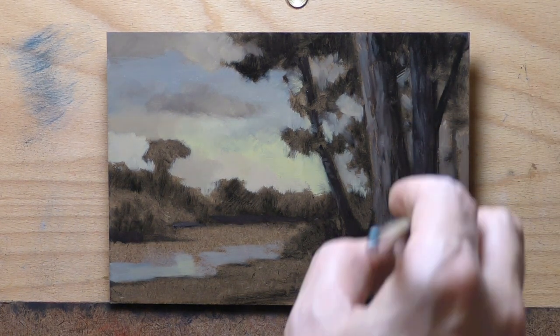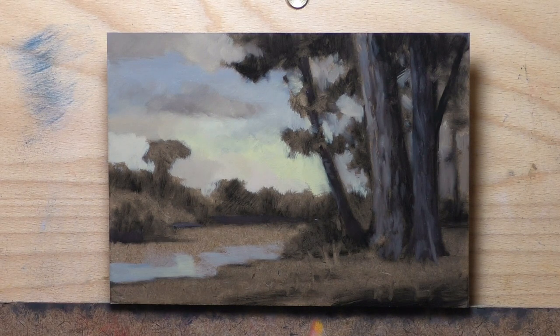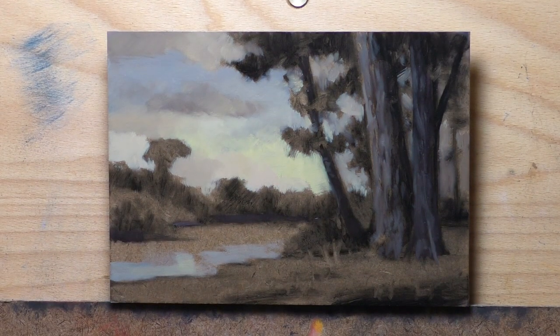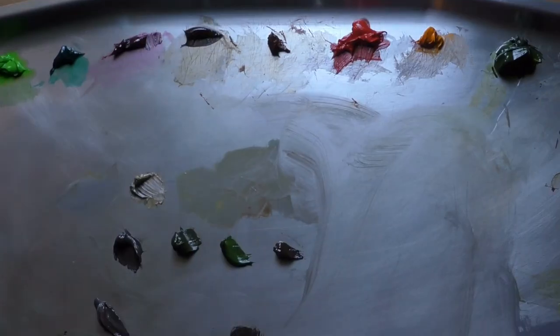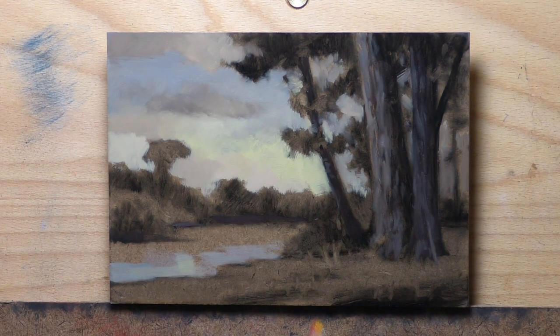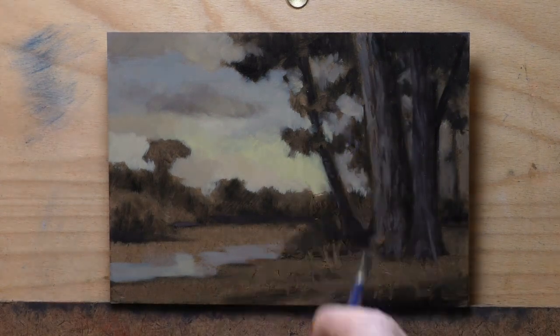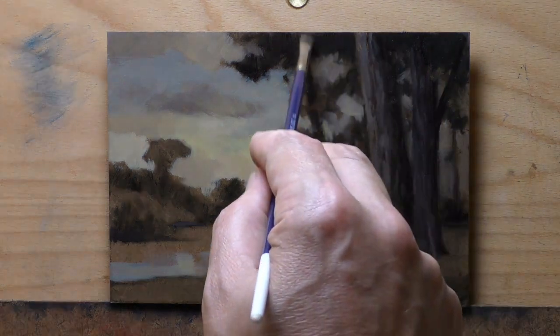By the way, in the members area there is the live version of this video — about an hour and a half. In the live videos I'm passing along tips, tricks, and insights as I'm painting — I'm in the fight, in the fray. It's not like an instruction video; it's more like you're a fly on the wall. Underneath the video there's a join button if you'd like to check that out.